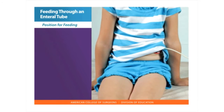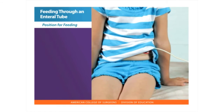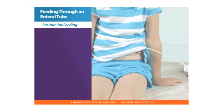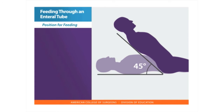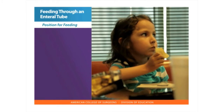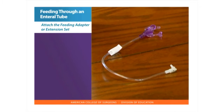Position for feeding. The upper body needs to be upright in a sitting position. An infant can be held or placed in an infant seat or chair. For adults who cannot sit up, several pillows can be placed behind the back and head so that they are at a 45-degree angle. Eating solid foods or sucking is sometimes allowed during feedings.